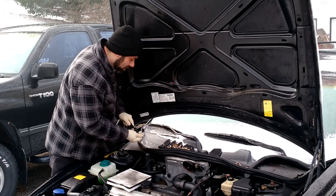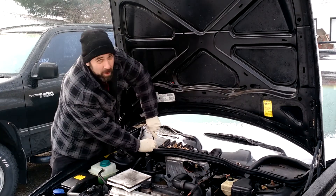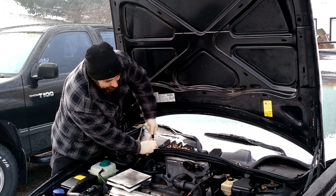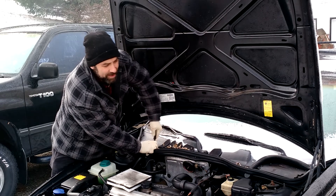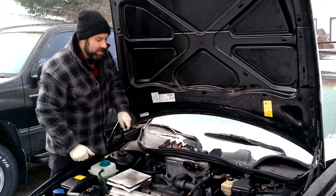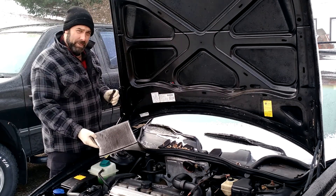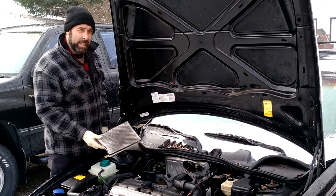And you should do it, especially if you've owned the car for more than two years and you've never done one of these before — you're going to be surprised at what you see when you open it up. When cabin filters first started being installed on cars, I used to think it was kind of a scam, something that wasn't necessary. But over the years I've become a believer, because anything this cabin filter catches from going into the rest of your system is less work that has to happen later on.